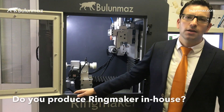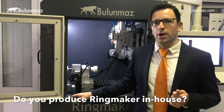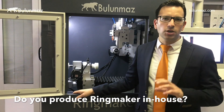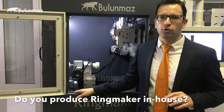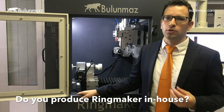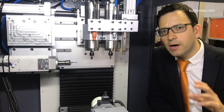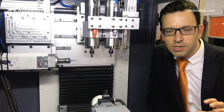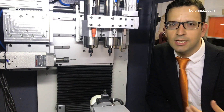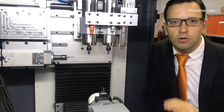Do you make Ringmaker in-house or outsource it? We manufacture Ringmaker at our factory in the Istanbul Free Zone. Our software is Windows-based and designed by our own technicians. We do import many components from different countries — mostly Japanese components such as Mitsubishi and THK — but the machine is built entirely in our Istanbul factory.